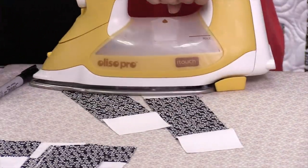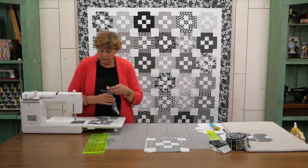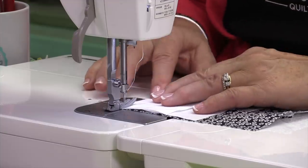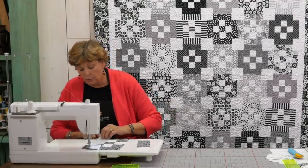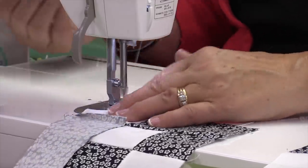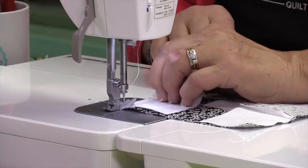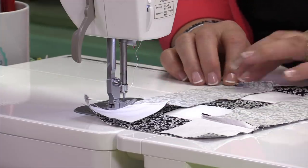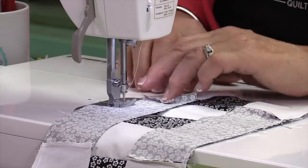Now we're going to clip these apart and then these are going to go on either side of our block. I'm going to go ahead and press mine and just roll them out like that, and then I'll be able to lay that right on that block. So now this is going to go right on the top here, fit right on there, and this one is going to fit right on the bottom. So let's add those to the top and bottom of our block, sewing a quarter of an inch right down the side. Now it seems as though I pressed my seams going the same direction as the middle piece, but don't worry about that — when you attach them just push them the other way, and when you iron them for the last time you just make the seams go the way you want.